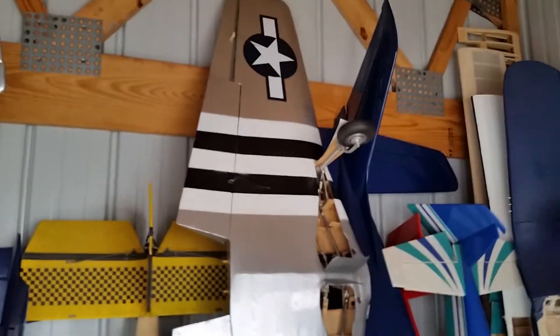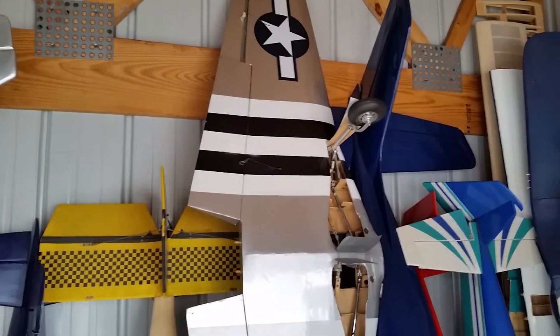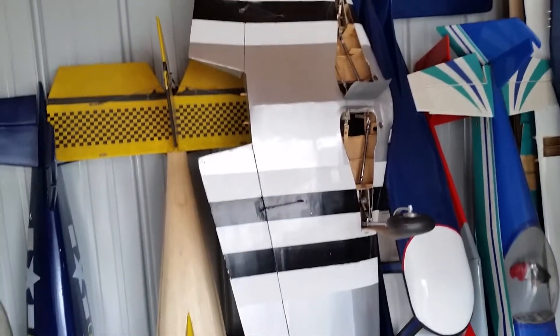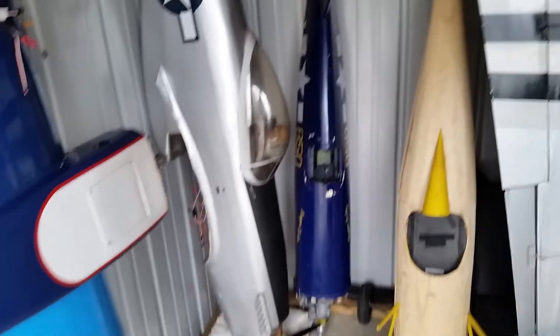I'll keep the doors because they're a nice little touch and they still work just fine. I'll end up stripping this plane completely down and glassing it, which will make it a little bit heavier — but that's okay since I'm going to put a big engine in it, most likely a DLE 85.